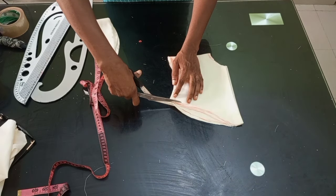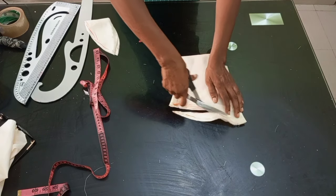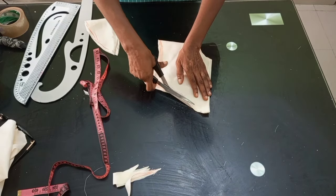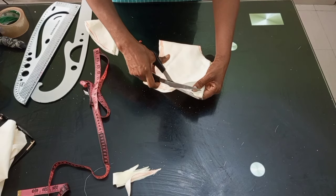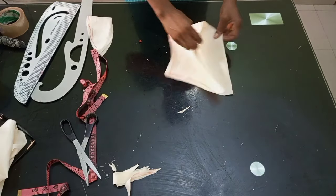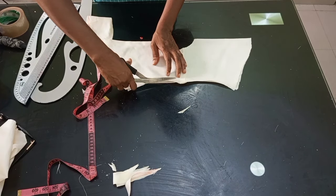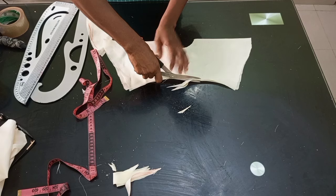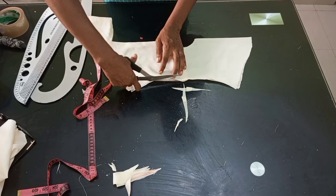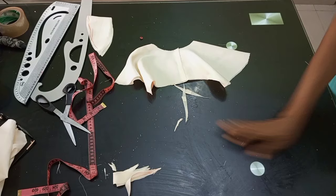I'll cut the one on the side — the bottom part — which when placed will be the side of the peplum or flay. I've cut that out and I'm trimming it so it looks good. After opening this up, I noticed the center part was not very curved, so I trimmed it out. No need to worry — that's why I said use a pattern first, and if you like what you see, transfer it to your actual fabric.